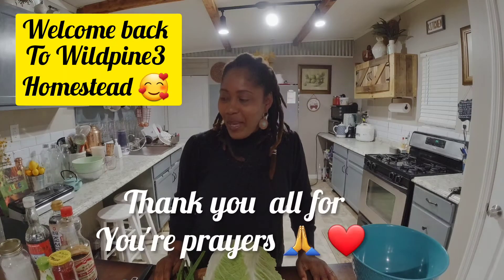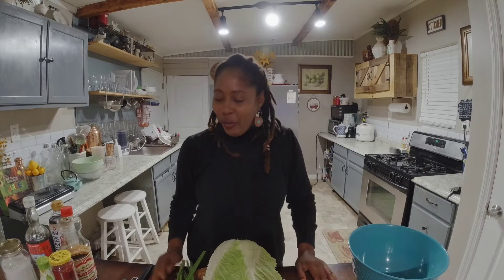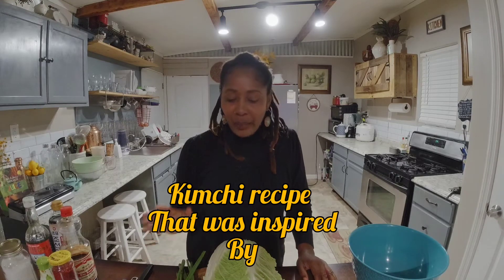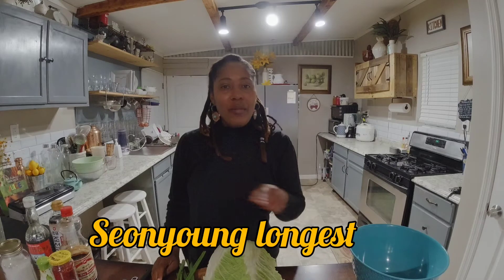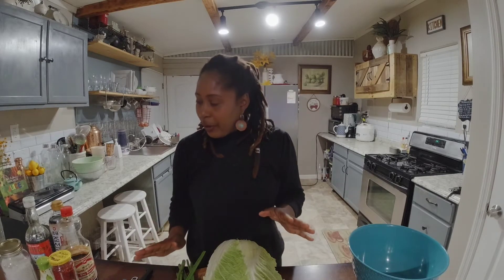Hello Wild Pantry Nation, welcome back to the channel! I hope you guys are doing well — I am doing much better than I was last time. Today I'm going to be sharing a recipe inspired by another channel that I watch — I'll leave the name below. I am a kimchi maker, not a pro at it, but I've tried it before. The last time it didn't come out exactly how I wanted, so I did a little more studying.